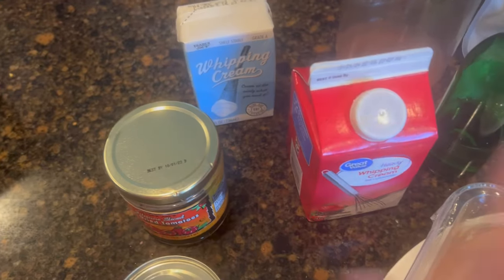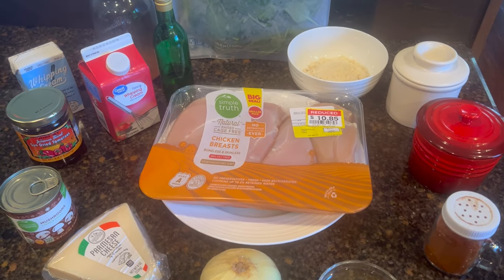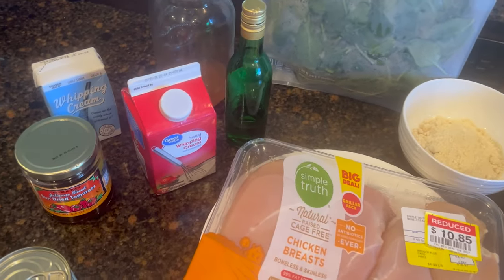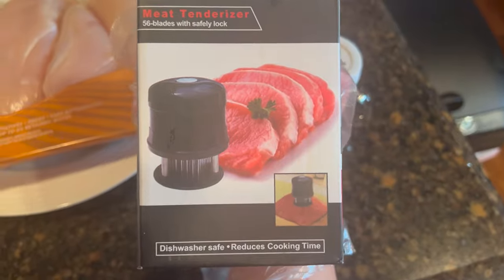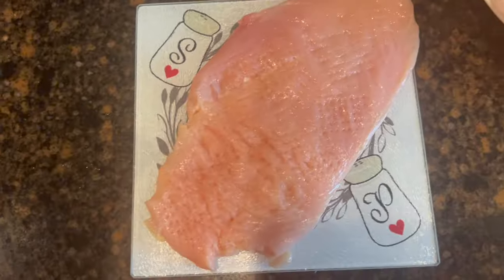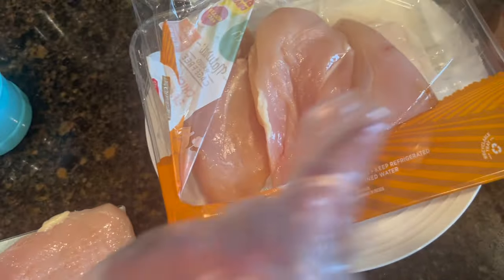I also have canned mushrooms that need to be used, so we're going to use those. I oftentimes base meals around specific ingredients I have that need to be used up — sometimes it's stuff out of the freezer, in this case it's stuff out of the fridge. Instead of slicing these chicken breasts, I'm going to use a little meat tenderizer to flatten them out. It thins them out the same way without taking the time to slice them in half. I think I'll do two tonight and save three for tomorrow's dish.